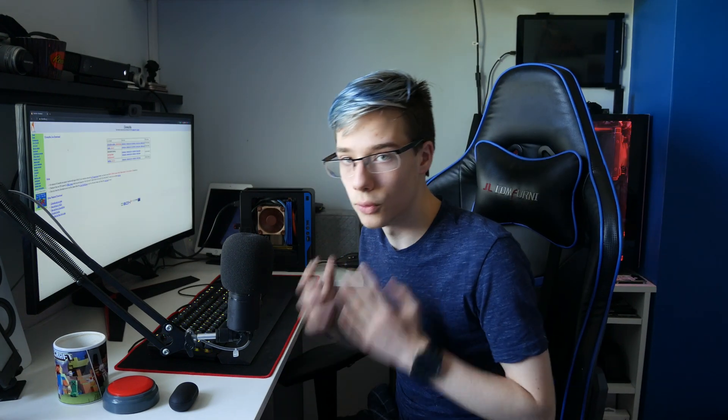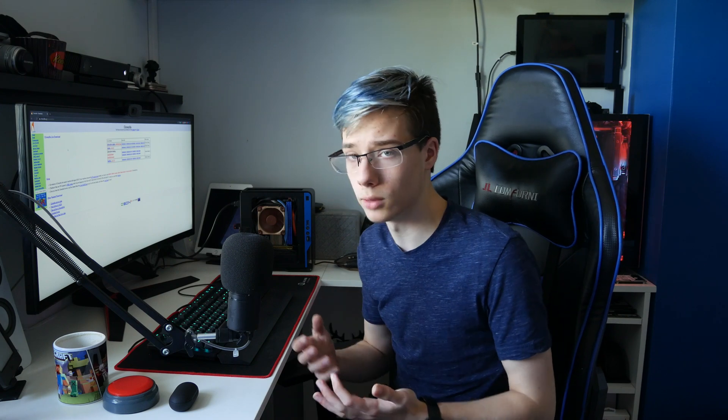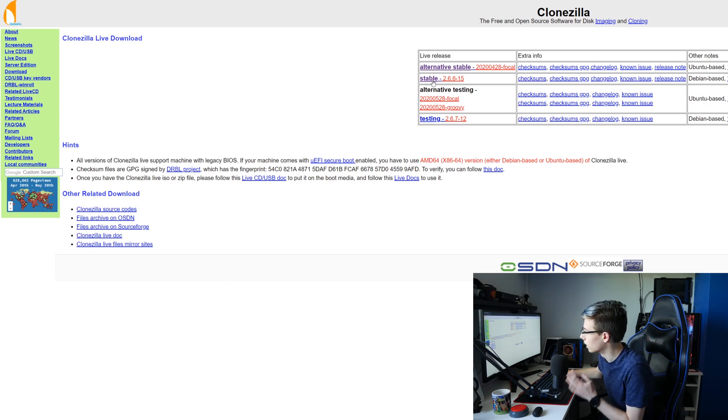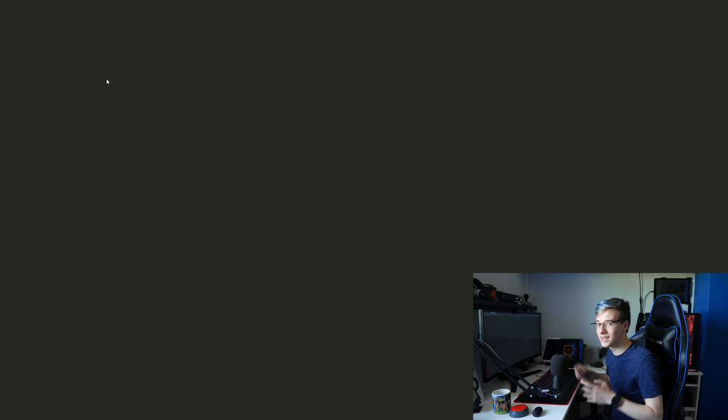So there are two things you will need for today's video: first we're going to back up the data, and after that we are going to clone the drive. If you want to skip to either part feel free, but I'm going to be doing both because the data on this is really important. First we're going to download Clonezilla. You want to click on stable, choose AMD64 because I assume nobody has a 32-bit processor, change the zip to an ISO, and click download.